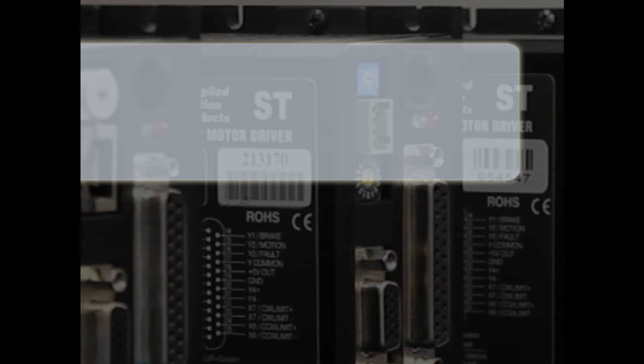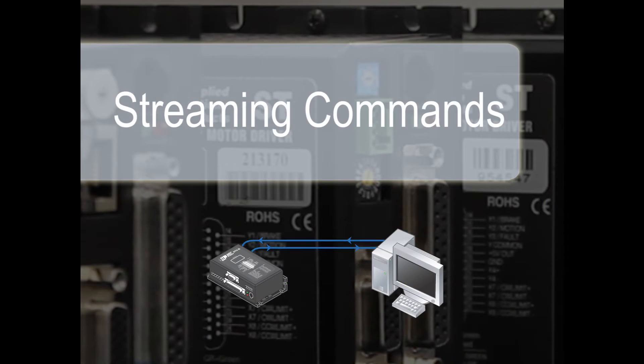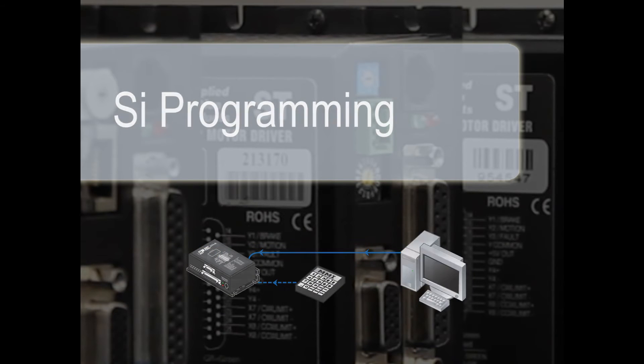Control modes include step and direction, oscillator, streaming commands, cue programming, and SI programming.